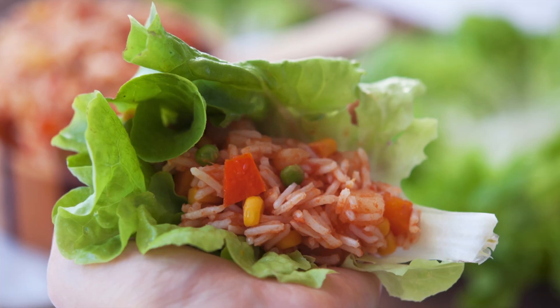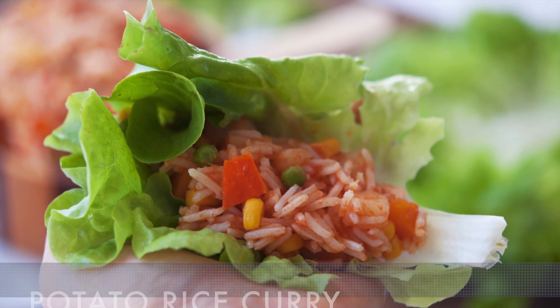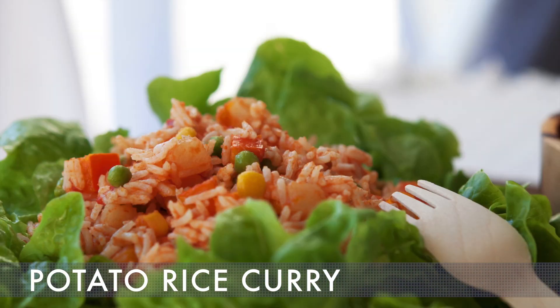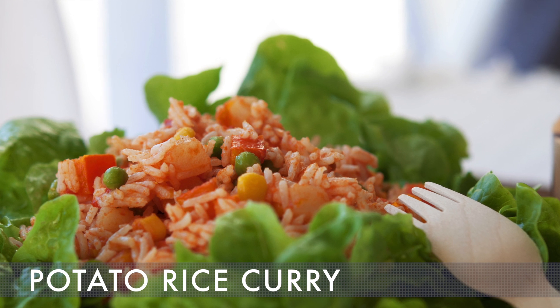In one of her vlogs, Freely shows a delicious looking potato rice curry. And since we actually got pretty hungry looking at it, that is the first recipe we decided to reproduce and share with you.